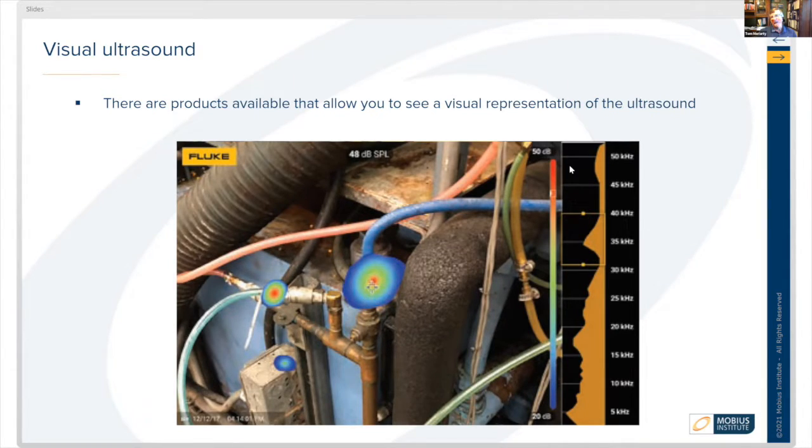As you get outside of that specific leak location, the colors shift more towards green, light blue, and dark blue, indicating that you're moving away from the center of the sound source. It's a pretty cool feature.